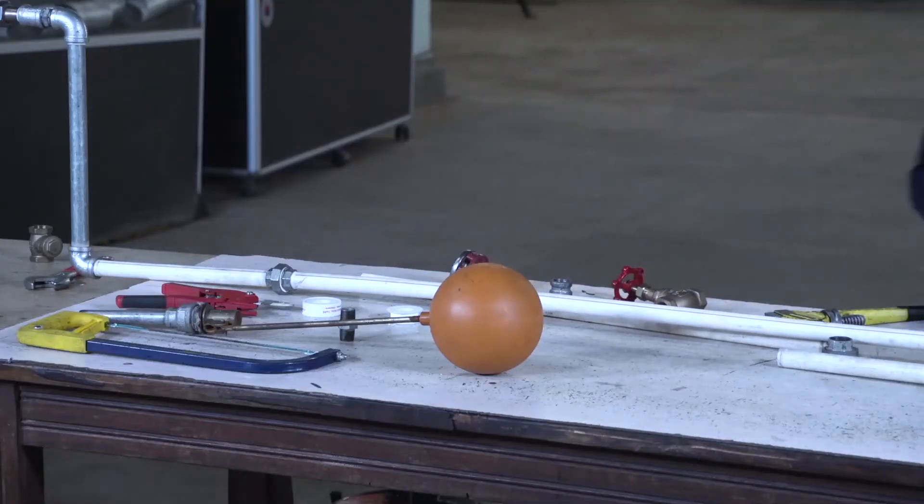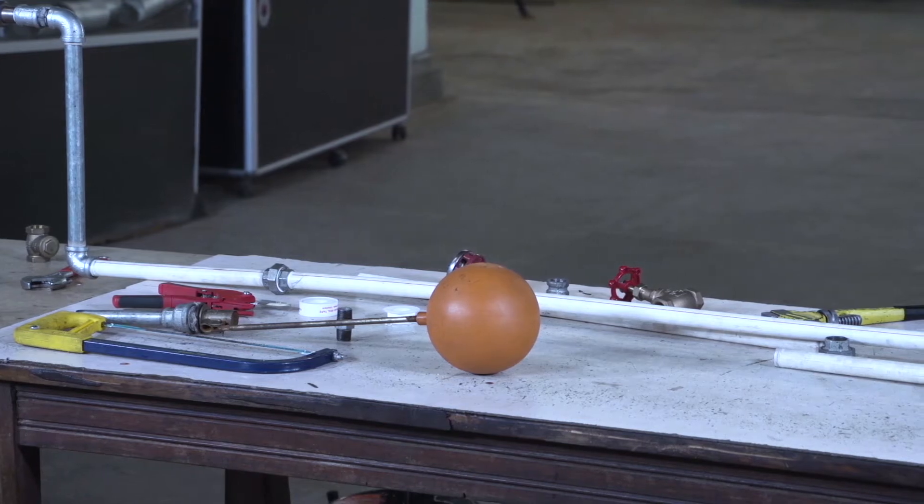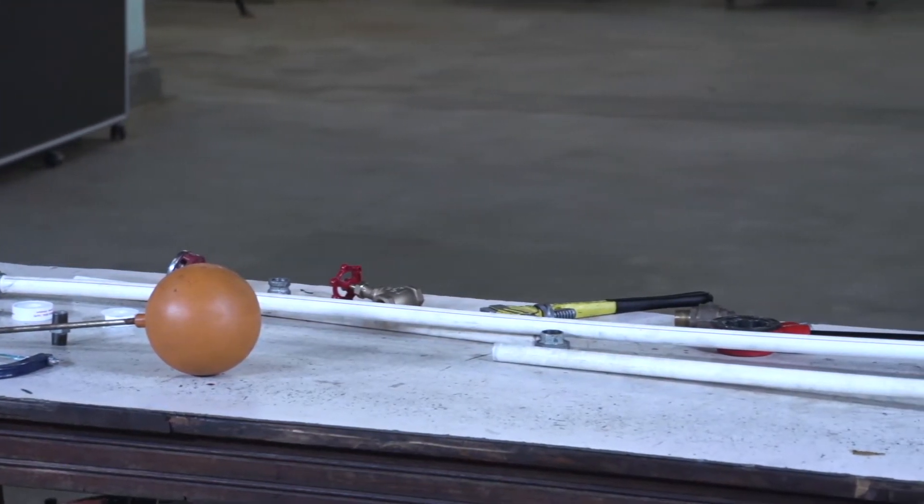This is a service pipe. We are going to continue. This pipe belongs to the owner of the house — that's where it started from.